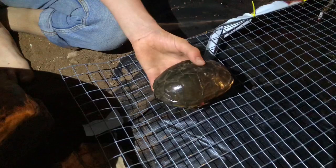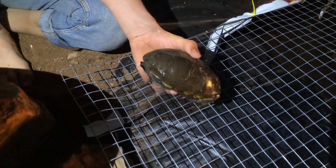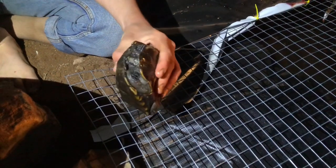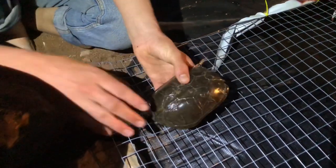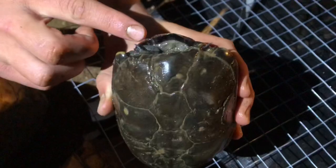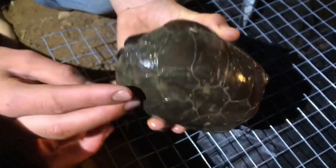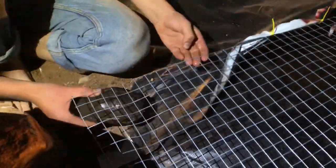They kept escaping from that enclosure — I don't know how. I probably caught about 20 of them but a bunch escaped, so I'm only left with these eight. This one is pretty beat up — the bottom of the shell is missing, it's missing an eye and a foot. It's a beat-up girl. We're going to be sticking them all in this pond.